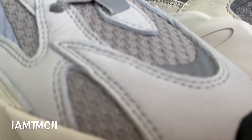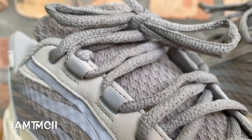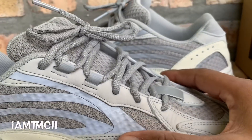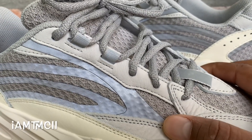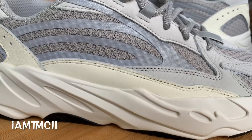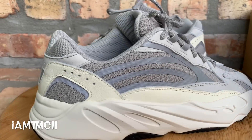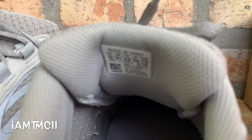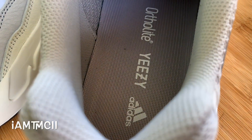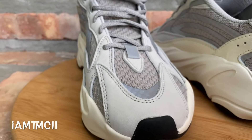Comfort-wise, it's just as comfortable as the other Wave Runners. Size-wise, you want to go true to size or go up. I have room on the side, so if you have wide feet you'll be okay — it's just more in the toe area. They fit like a 350 V2 length-wise, so whatever size you wear in your 350 V2s, get that same size. I'm a 10 and there's no way I could have fit a nine and a half — it would have been too tight in the toe area.